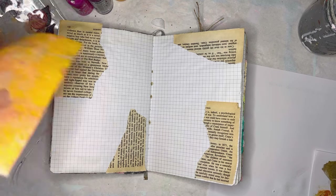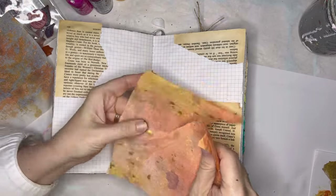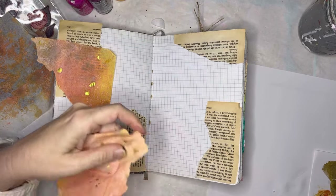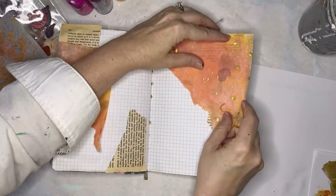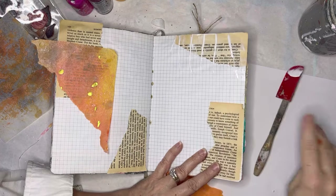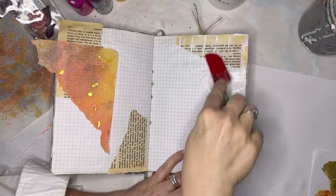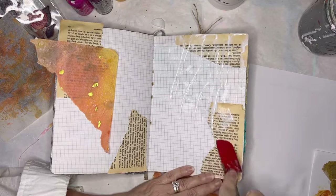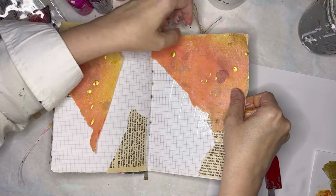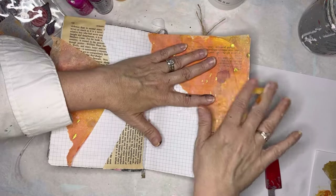I'm going to use this matte medium and I want to tear the tissue paper — I don't like all the straight edges. I'll just tear it kind of like so, get rid of those straight edges and put it down. This is Liquitex matte medium. I see people using brushes but I wreck my brushes even though I throw them right into water. I find I wreck my brushes when I use a brush to put this matte medium on, so I'm not sure what I should use.